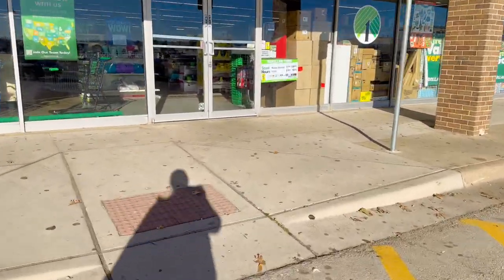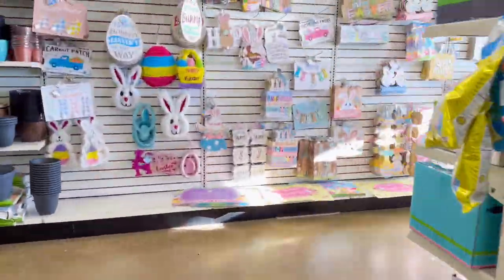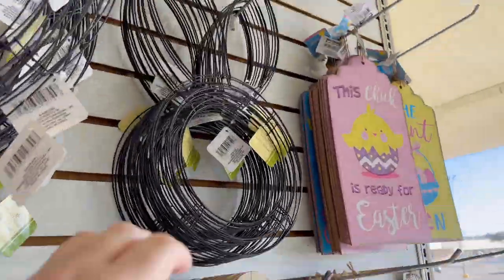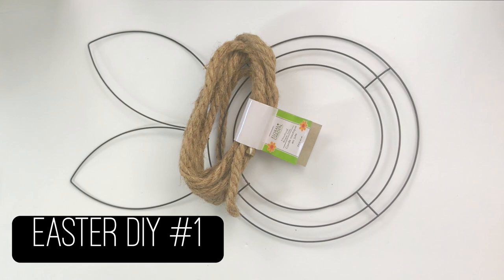For these three easy Easter Dollar Tree DIYs, I knew I had to head straight to my local Dollar Tree for the supplies. And there it was — that was what I came for: the Easter Bunny Wreath Form.